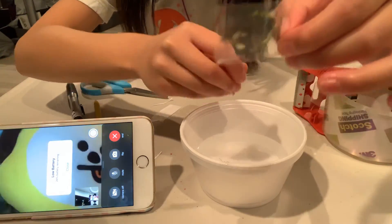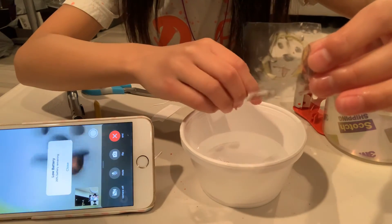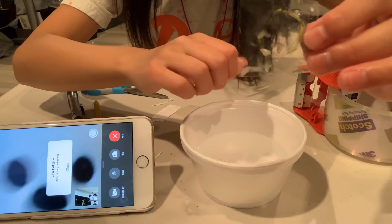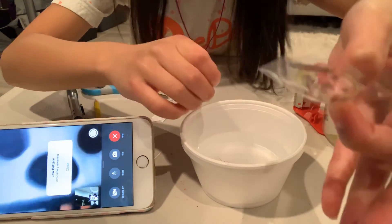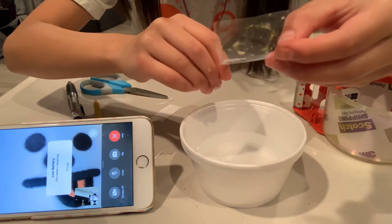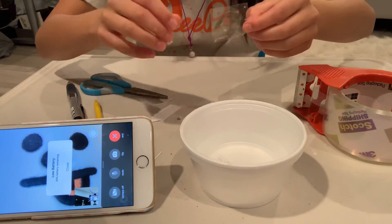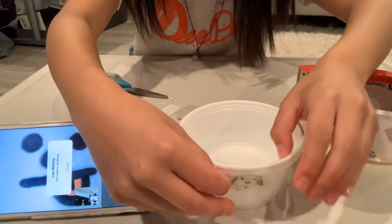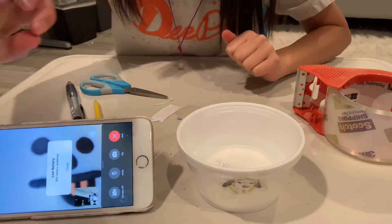You're going to want to grab a towel and dry it up — I don't have a towel right now, but dry it up. Then you're going to stick it on something, and that's pretty much it! I'm just going to stick it right here. Very beautiful — bye guys!